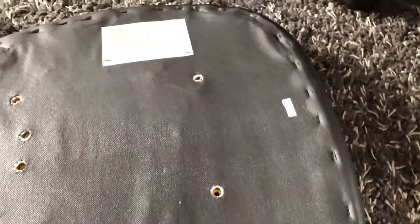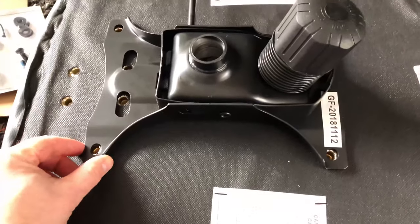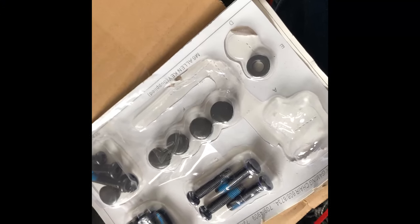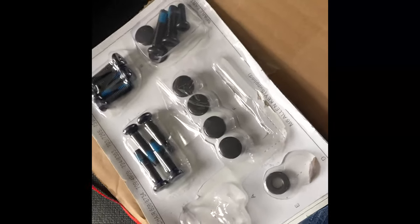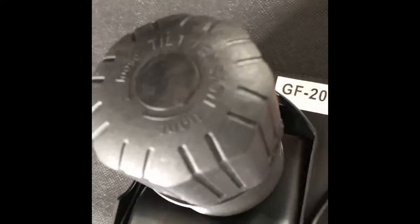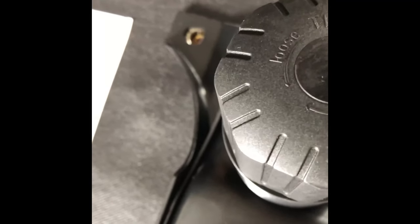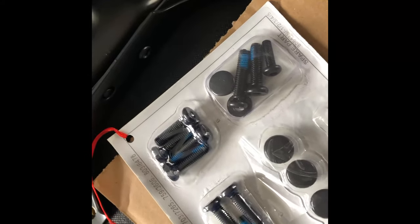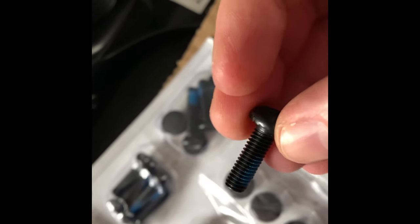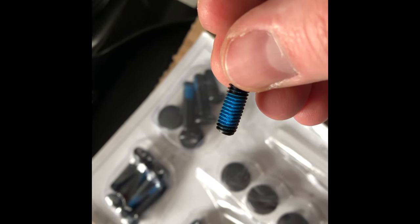Looking at the instructions, the next part is to take the seat mechanism from the packaging, make sure it's oriented correctly with the front facing you as per the instructions, pop it over the holes, and start screwing in the bolts. What I like about the instructions is they use alphabetical labels for each part, so you're not guessing what goes where — it's specific to each hole. The screws also have a bit of thread tape on them to help keep them in place, which is a nice touch.